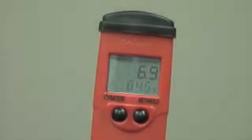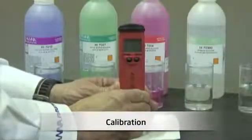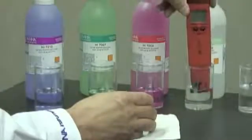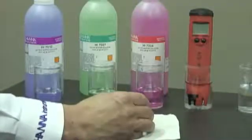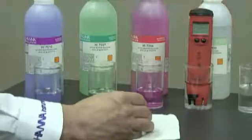Next, let's talk about calibration. Once I remove the meter from the box, it's very important to condition the electrode first. So I'm going to take the meter and put it into a storage solution — in this case, Hanna Instruments HI70300. If you don't have a storage solution on hand, that's okay; you can use a buffer.